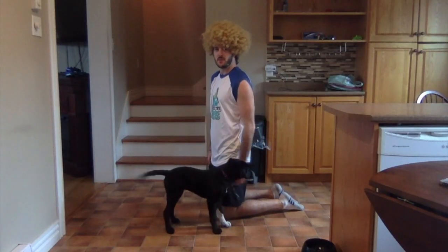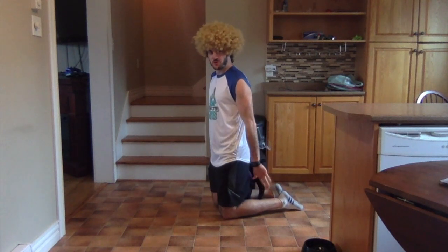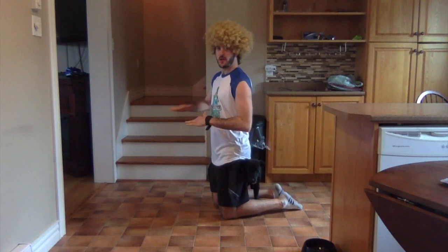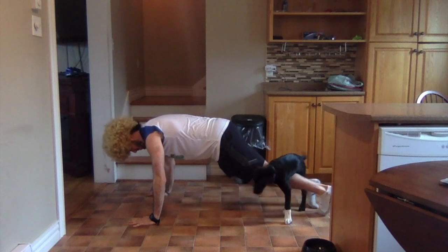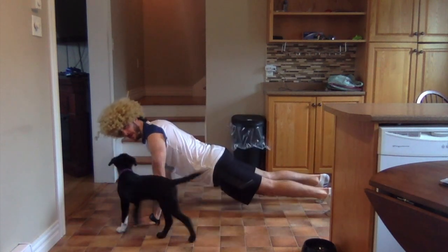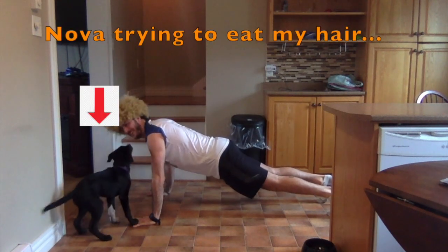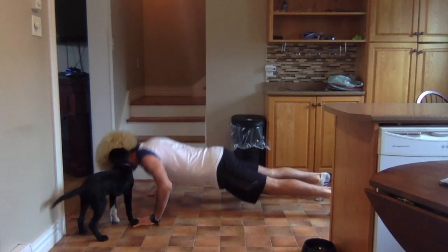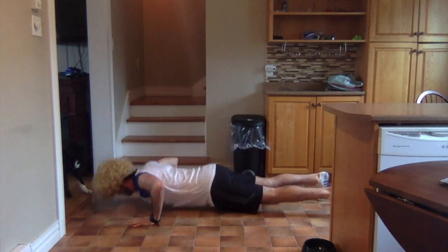Exercise number three is just a good old-fashioned push-up. When doing your standard push-up, you want to have your hands flat, a little bit wider than shoulder width apart. You want to have your toes planted on the floor behind you and a nice straight back. You don't want your bum up and you don't want your bum down — you want your back nice and flat. We are going to do anywhere between five and ten repetitions.